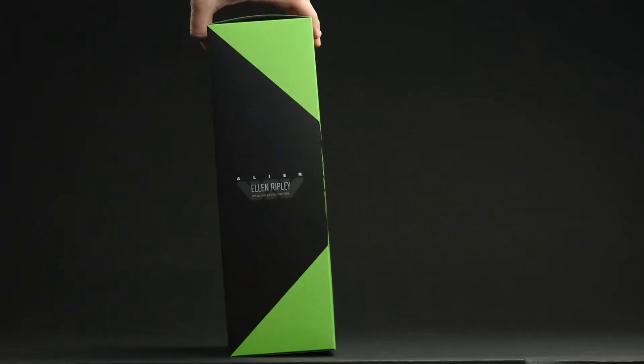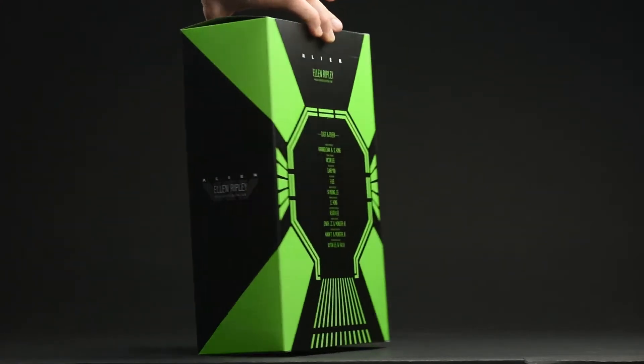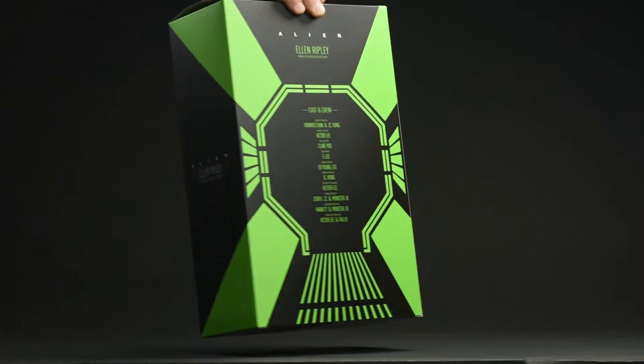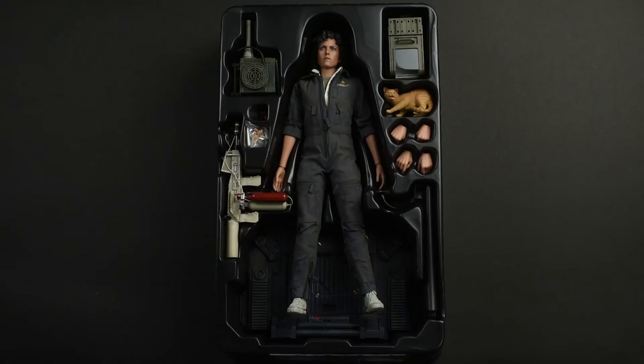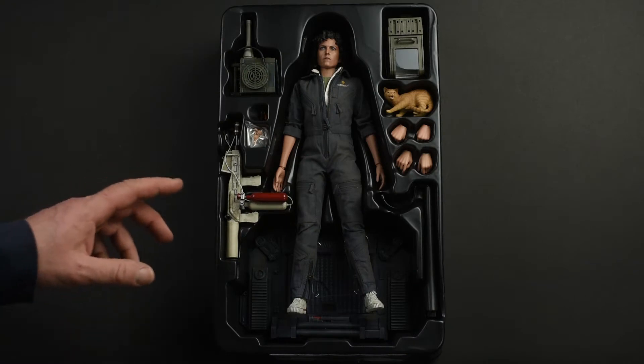Overall, we've got that really awesome green color that we've come to associate with the Alien franchise. The box, as you see, slides off, giving us a glimpse of what's going on on the inside. On the back we have a bit more of a streamlined version of the credits.